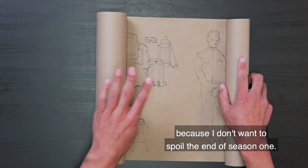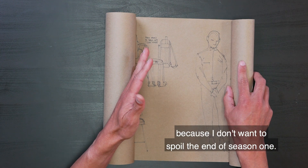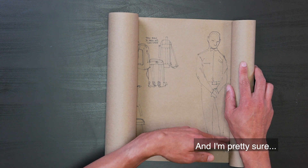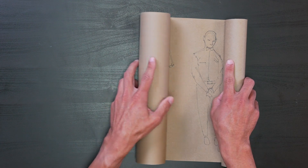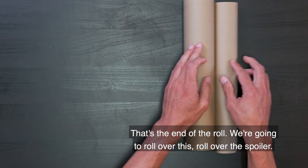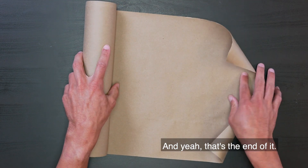I'm not going to show it to you because I don't want to spoil the end of season one. So we're going to show this part — we're not going to show the second part. We're going to roll over the spoiler. And yeah, that's the end of the roll.